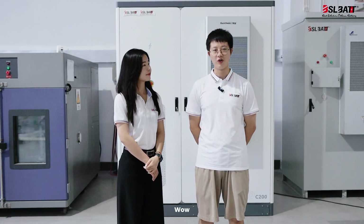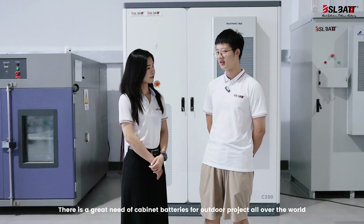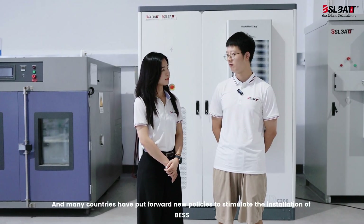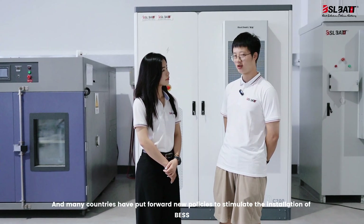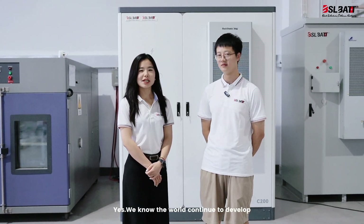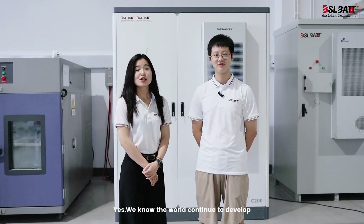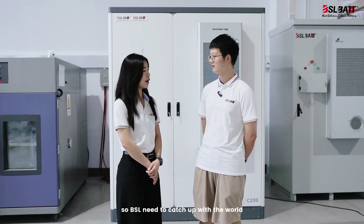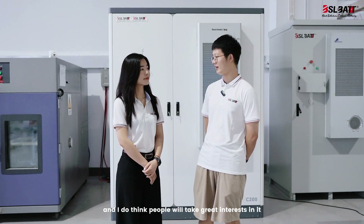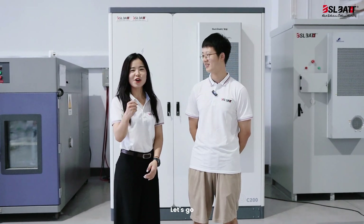Wow, actually as I know, there's a great need for cabinet batteries for outdoor projects all over the world, and many countries have put forward new policies to stimulate the installation of BESS. Yes, we know the world continues to develop, so BSL also needs to catch up. That's a great step and I think people will take great interest in it. Let's take a look at the products. Let's go.